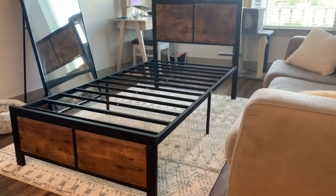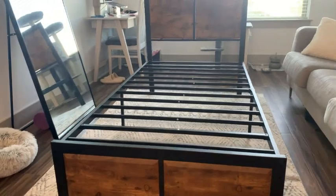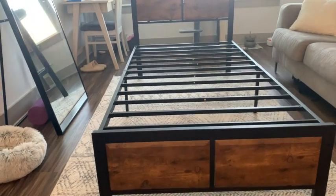So if you're looking for a bed frame that has a really nice rustic feel to it, is super durable, and looks really nice as well, I would highly recommend this one.